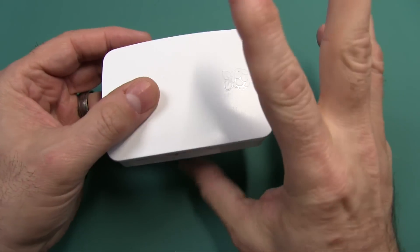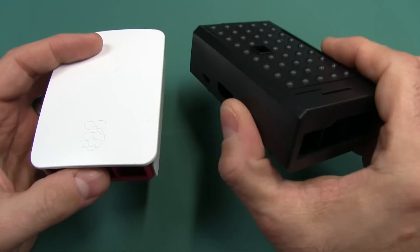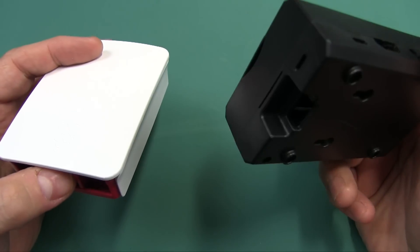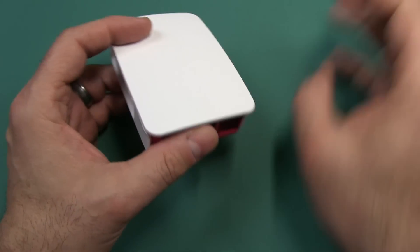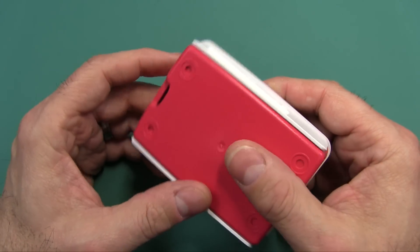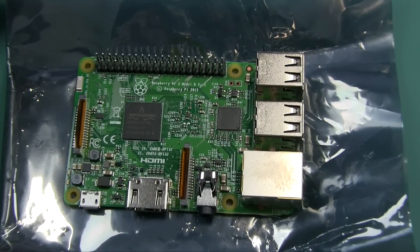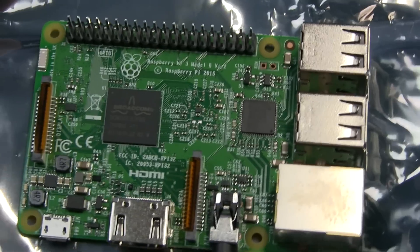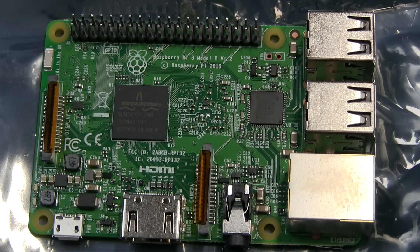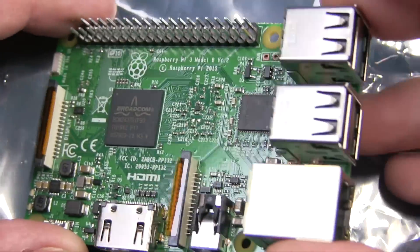Another thing I picked up was the official Raspberry Pi case. There are a lot of aftermarket ones like the one that came in the 6-in-1 kit, and this is the official one — I think I'm going to go with the official one. The link is provided in the description box below. It is absolutely amazing how much they pack on a credit card size board and how much power you get these days for the price.